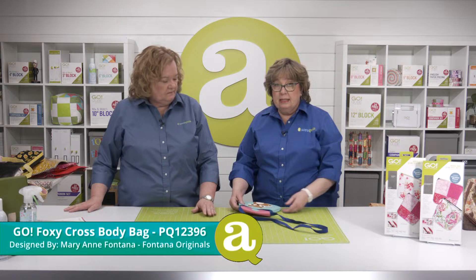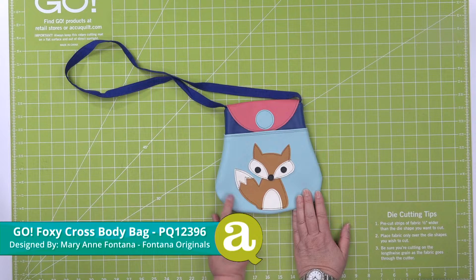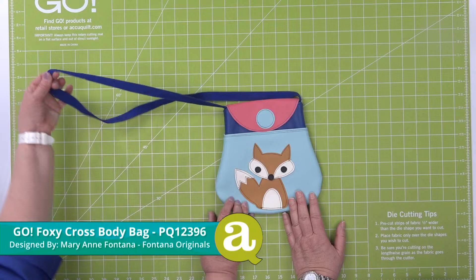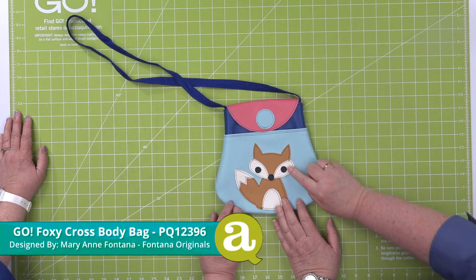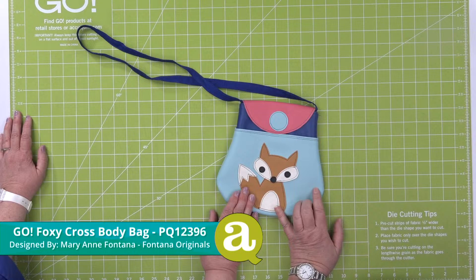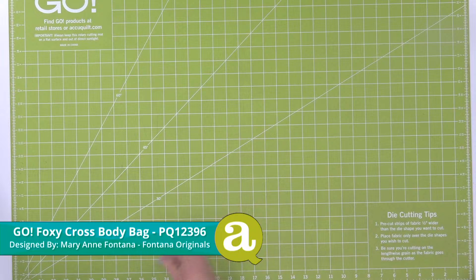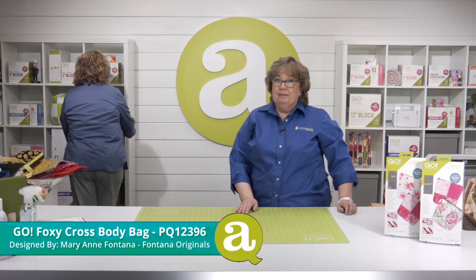This is the Go Foxy cross-body bag — and this is faux leather. Mary Ann Fontana of Fontana Originals made this one. It's got a little pocket on the outside, she used Velcro for closing it, and used cotton to make the cross-body strap. I love this faux leather because you can just stitch it with your sewing machine. This would be super cute for a little girl too — you could do mermaid with crowns or even just the tail.